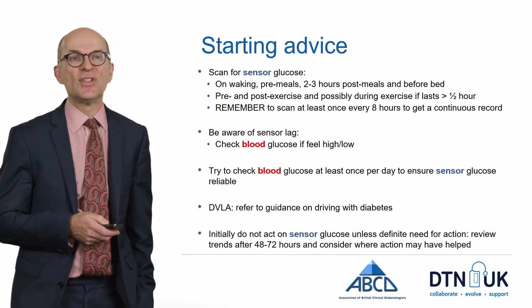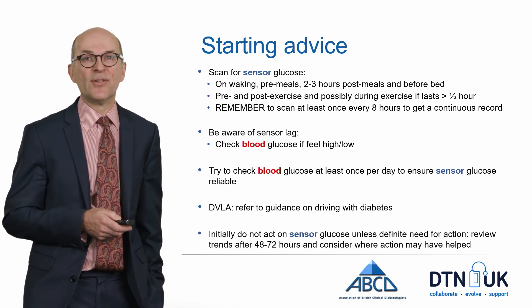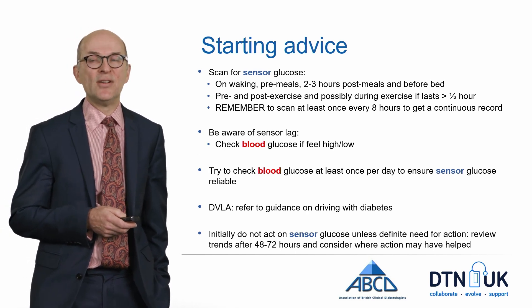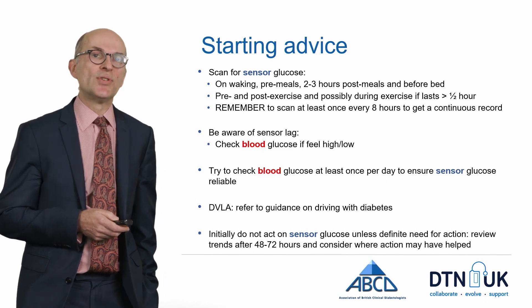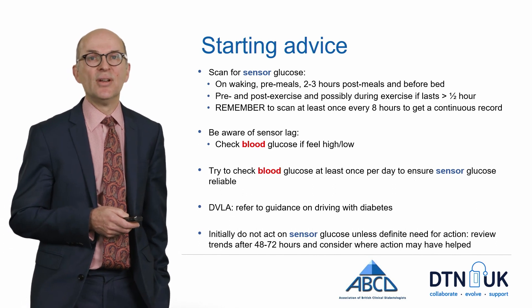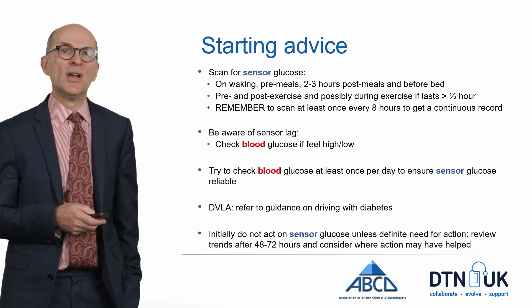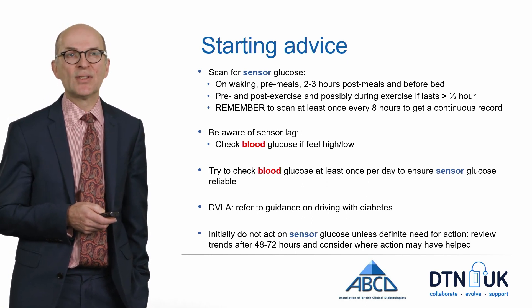Initially, we would suggest that you do not act on the sensor glucose unless you definitely need to — for example, if it's very low or very high. Review the trends after 48 to 72 hours, and then consider whether some action at any particular time point might have helped to correct a high or low blood glucose level at that time.